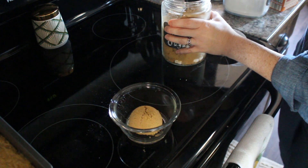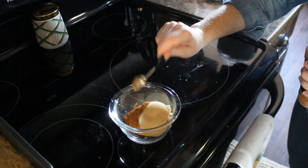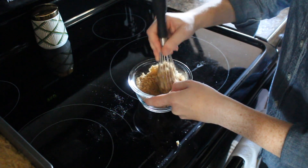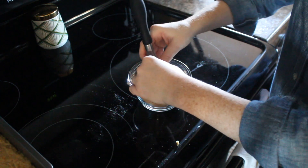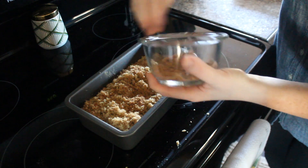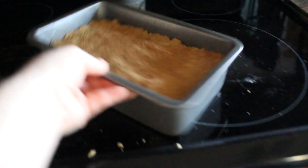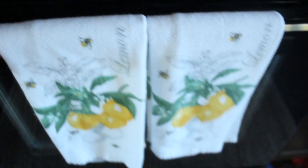In a separate bowl, mix together half a cup of brown sugar and a teaspoon of cinnamon. Right before you place it in the oven, sprinkle your cinnamon and brown sugar mixture on top of the bread and pop it in the oven preheated to 350 degrees for 30 minutes.